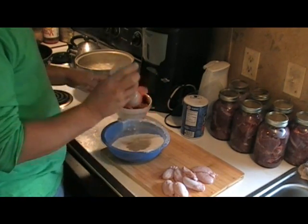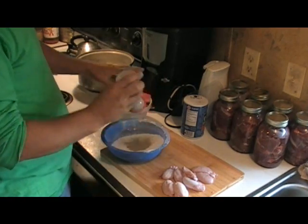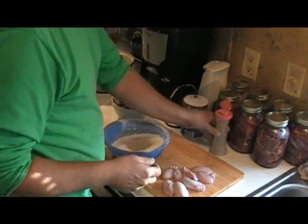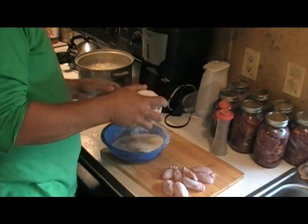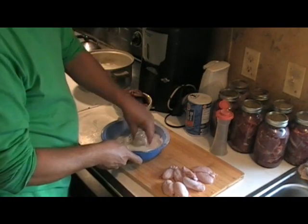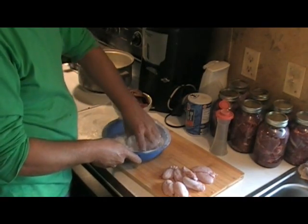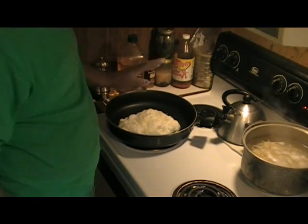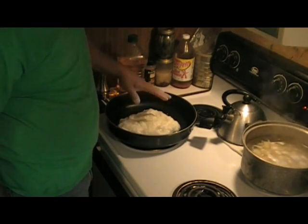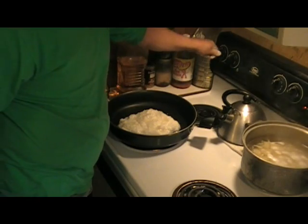All right, next we got about a cup and a half of flour, and I'm going to season the flour - not the meat. This right here will be just for the tenderloin. There's about a teaspoon or so of pepper, and I'm gonna put about a teaspoon or so of salt. Get that sort of mixed - it ain't got to be nothing super duper. Next, in our pan we got about a cup and a half of lard. Let's get it turned on and get that lard melted.